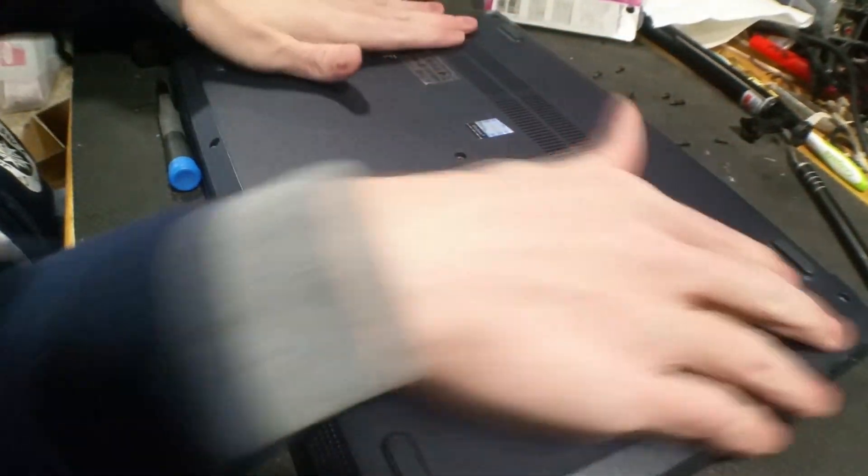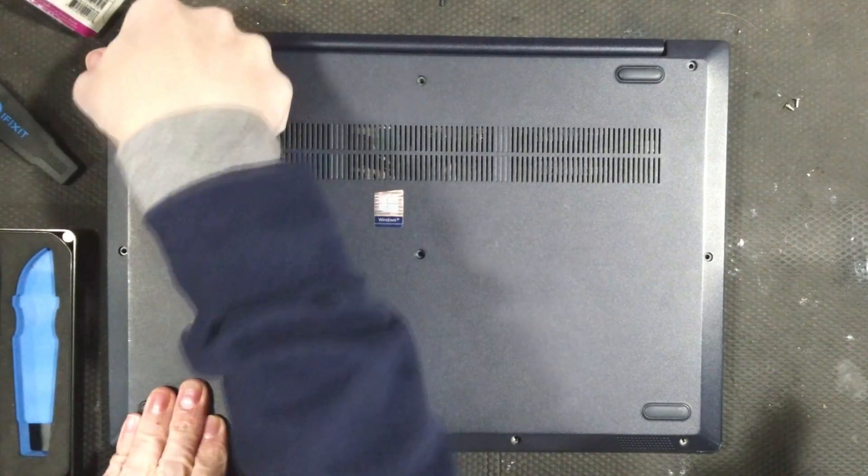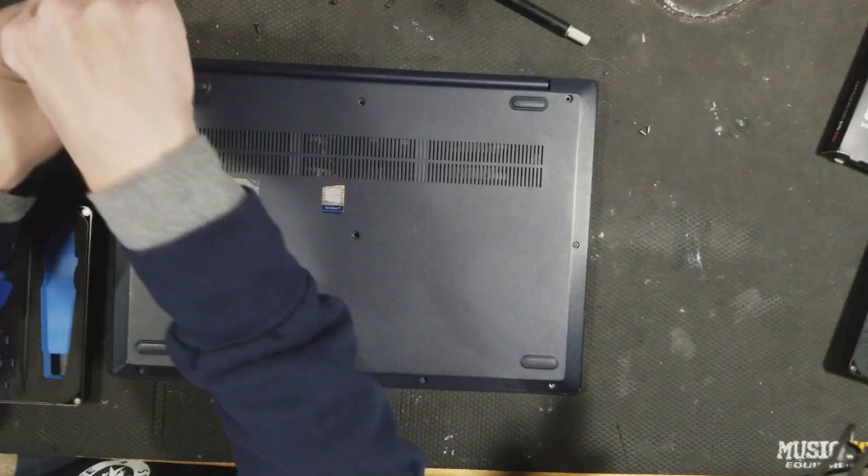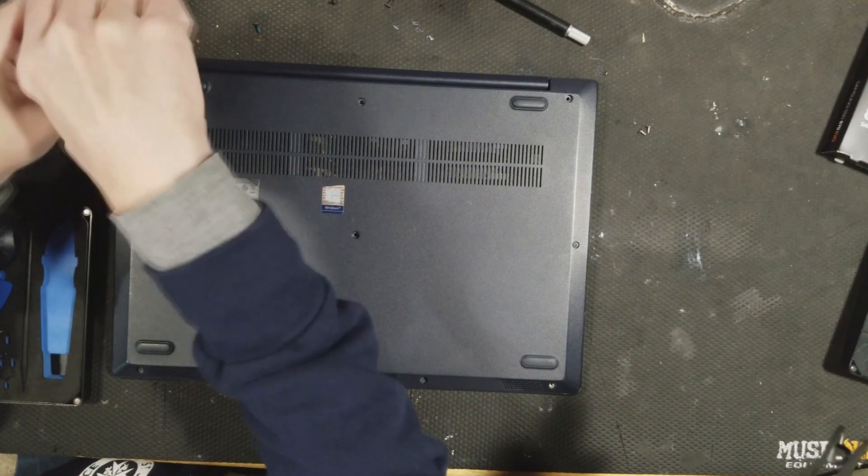Now you gotta do a bunch of clicking. You're doing it right. Now let's see how many terabytes of storage I have now.